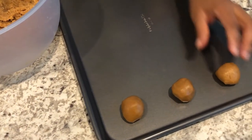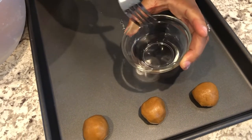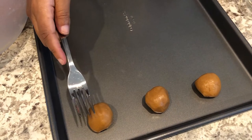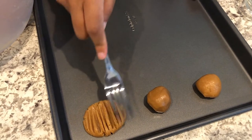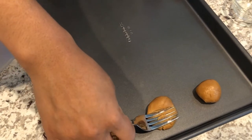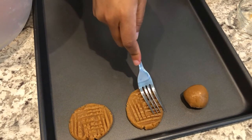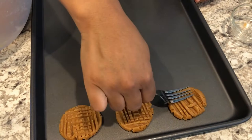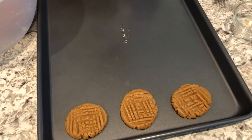I'm just going to drop it down, and then I have a little bitty bowl of water and a fork. All I do is wet my fork so that it won't stick to the dough, and I just do the traditional criss-crosses — I go down, down, down, and then I go across, across, just like that. Okay, I'm going to do the rest and then I will show you what they look like.